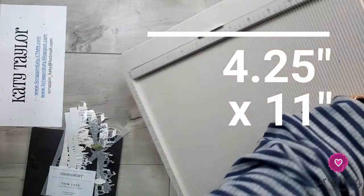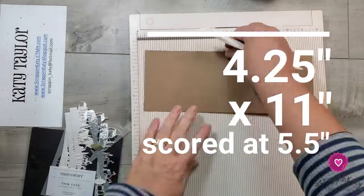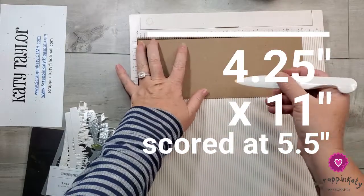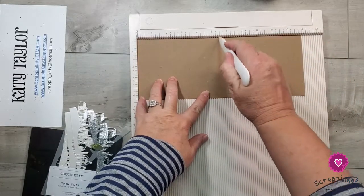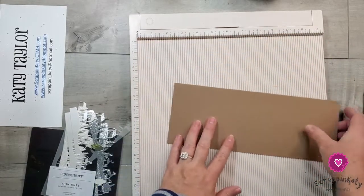I have a piece of kraft cardstock that measures four and a quarter by 11 inches. I'm going to pull out my score board and score the 11-inch side at five and a half inches so it will be a top fold standard size card.